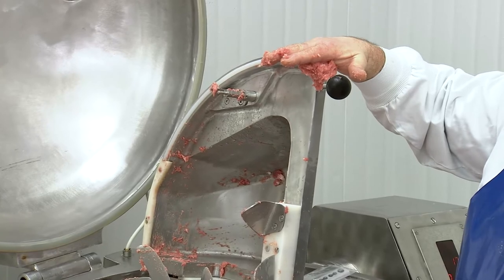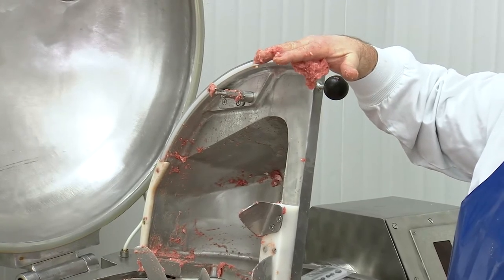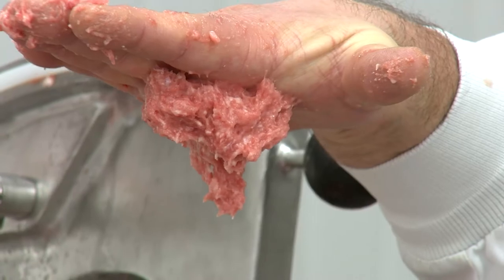As you can see, we are getting excellent protein extraction as the meat mixture is becoming very sticky.